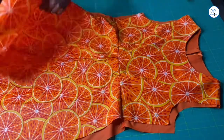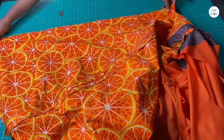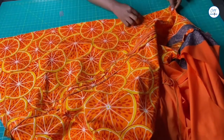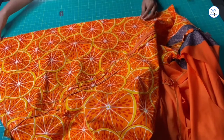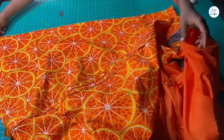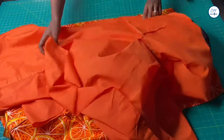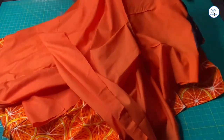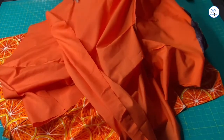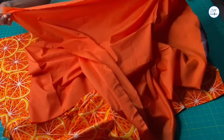It's now time to join the sides. I'll be joining the sides fabric to fabric and lining to lining with the right sides of the fabrics together. I'll be using one inch seam allowance for the joining, which is the seam allowance I used while cutting the patterns on the main fabric. I'll go ahead and do that now.